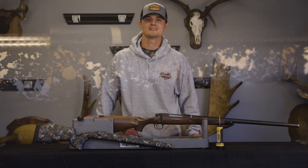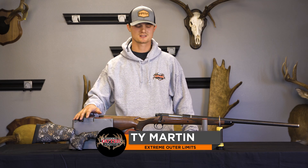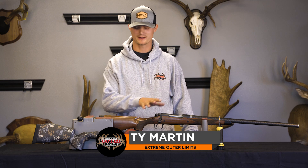Hey guys, I'm Ty Martin with Extreme Matter Limits. Today I wanted to show you just how easy it is to install one of our universal inlet stocks onto your factory rifle or custom rifle build, whichever it may be.